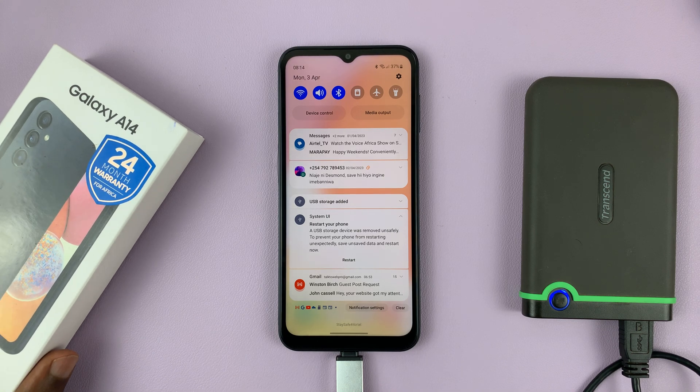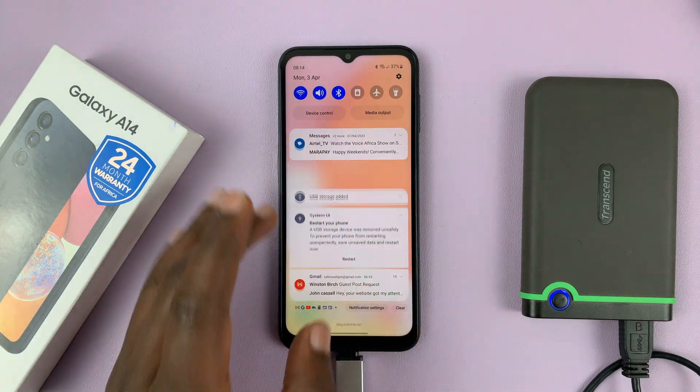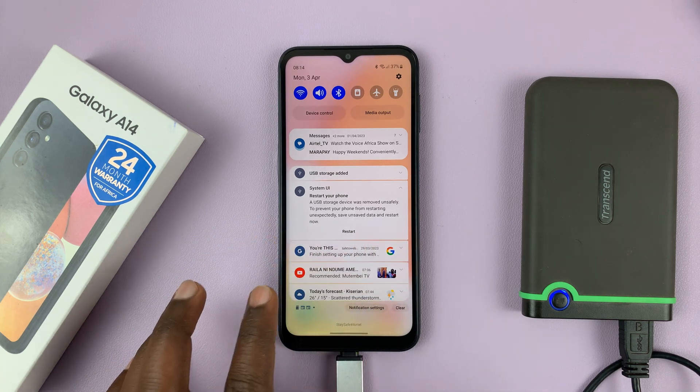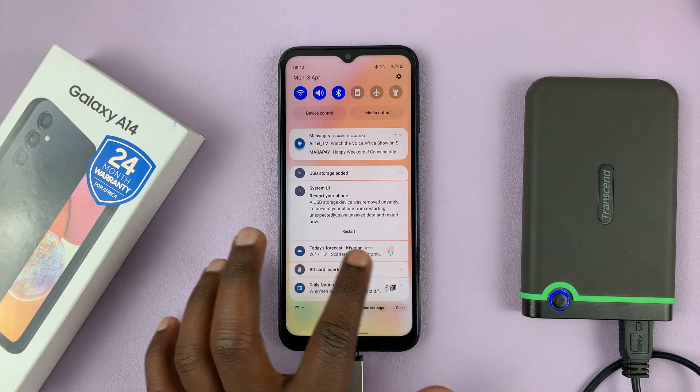I have the Samsung Galaxy A14, and in today's tech tip, I'll be showing you how to safely unmount a USB storage device.